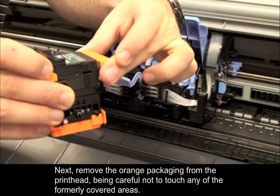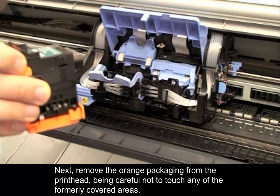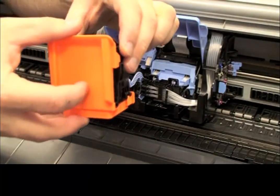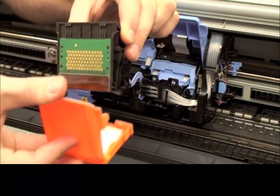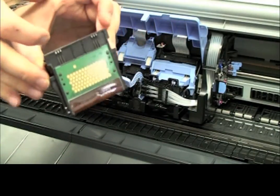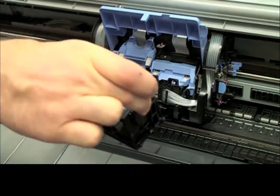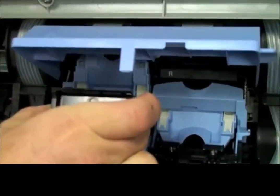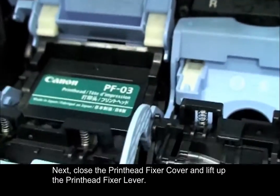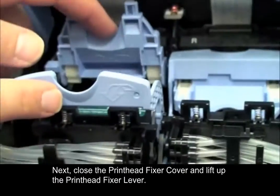Next, remove the orange packaging from the printhead, being careful not to touch any of the formerly covered areas. Then close the printhead fixer cover and lift up the printhead fixer lever.